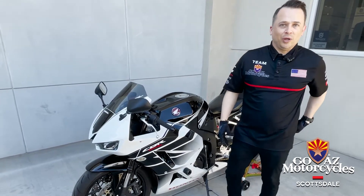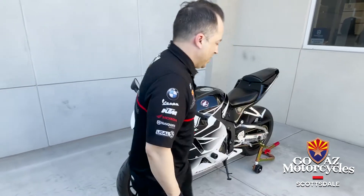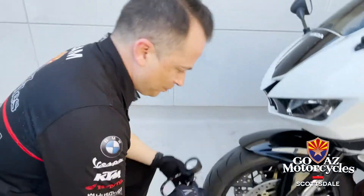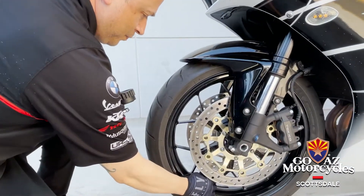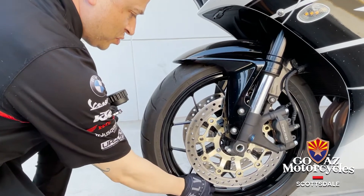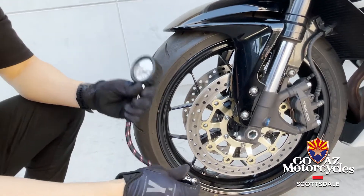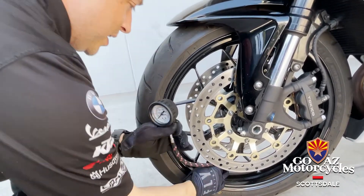I've got our trusty Bike Master tire pressure gauge here. Especially with these sport bikes with the dual calipers — that means dual disc — I like these ones with the hose on them so we can get in there and get a good reading.